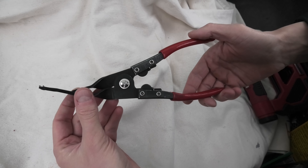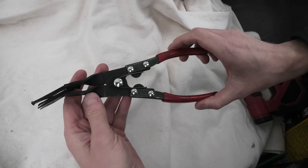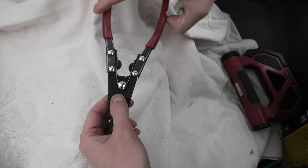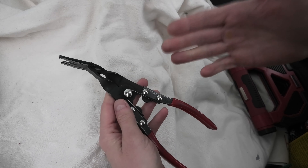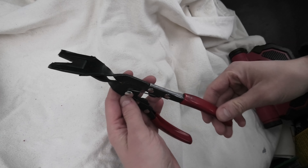One more time guys, this is the clip removal tool pliers KD3705, manufactured by GearRange. Great tool. I will leave the link in the description as I said.